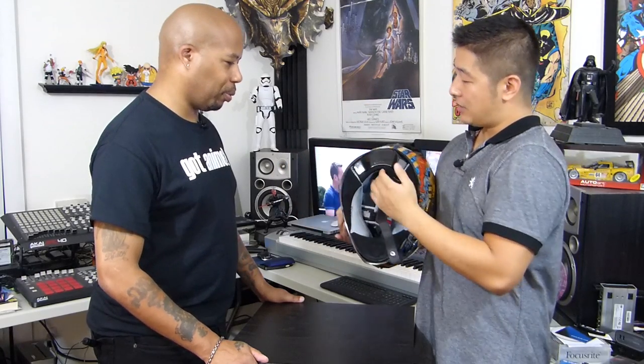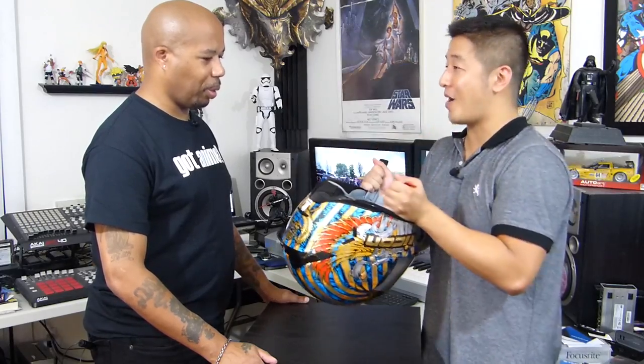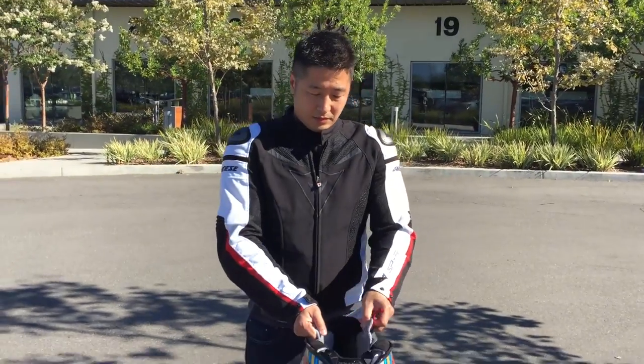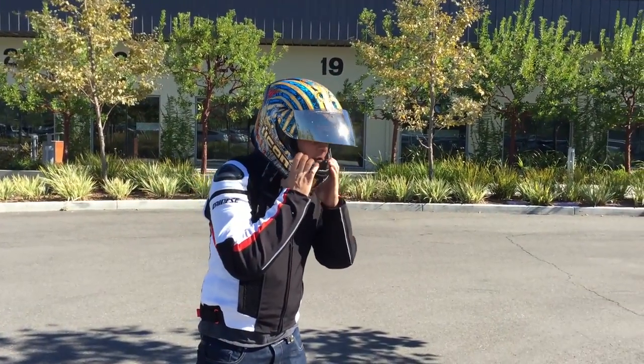Another thing — they made this back hump right here, so when you're tucked in and racing it doesn't touch your suit. That's a really cool feature, I really like it. But at the same time when you're putting on the helmet you have to be a little careful, because most helmets have a foamy area there so you'd just put it on without thinking. I hit my head a couple times. But that's just a minor thing.